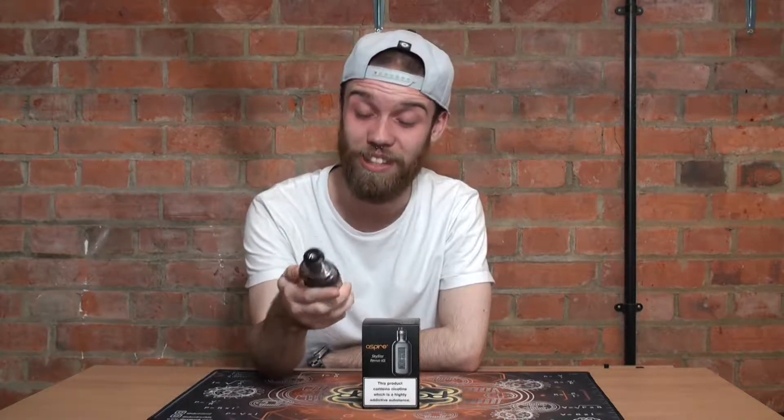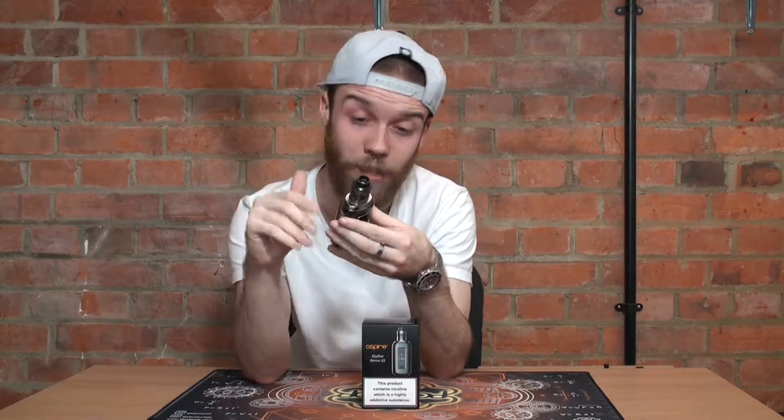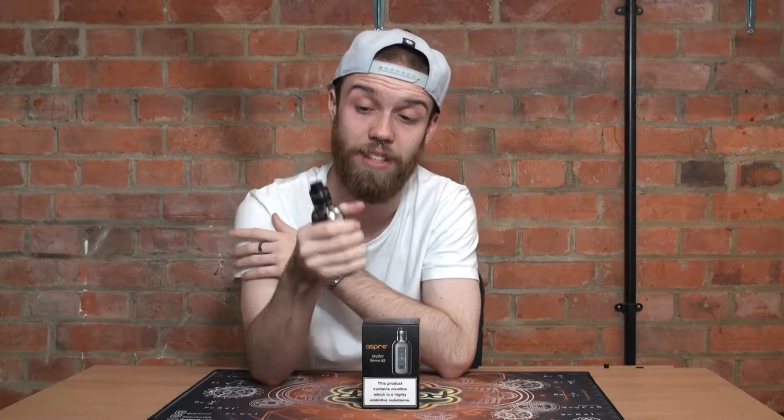Hey, I'm Jack and welcome back to Vaporcore. Today we're going to have a look at the Aspire Skystar Revo kit — a full kit with a 210 watt touchscreen mod with just one single button on the front. A tank with the most unique coils and filling system that I've seen in a long time. It holds two 18650 batteries and has a really comfortable shape and size to use.